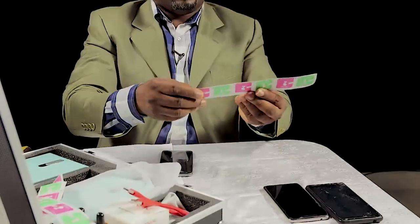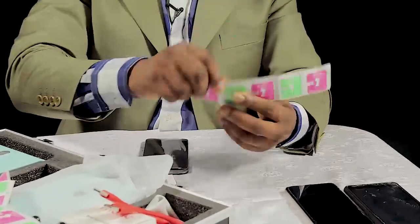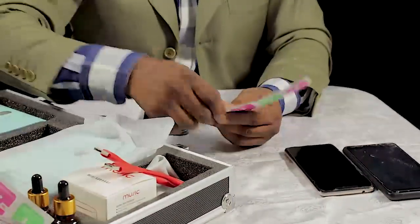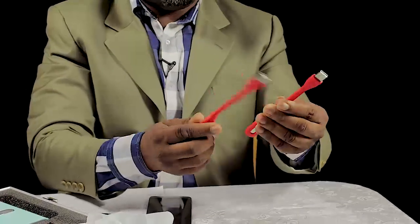We also have wipers, which you will use to clean and wipe the phone — you will see when we are using it. It also comes with an extra connector so you can connect it to direct power.